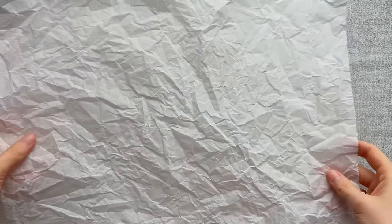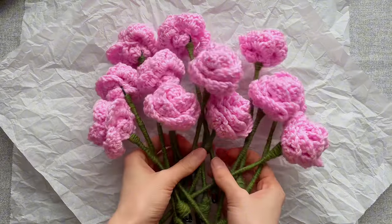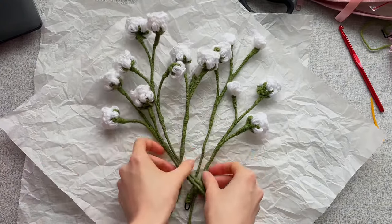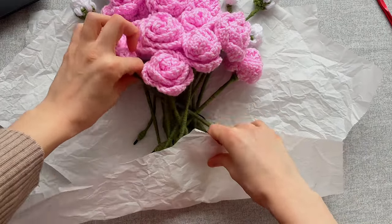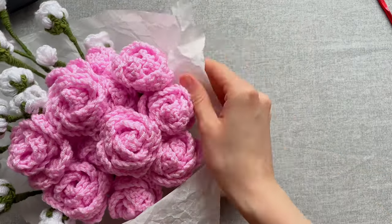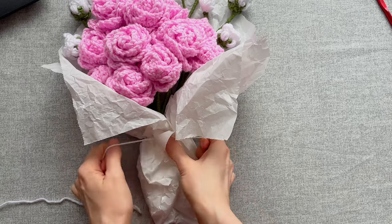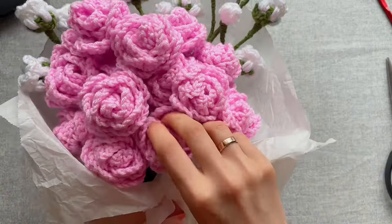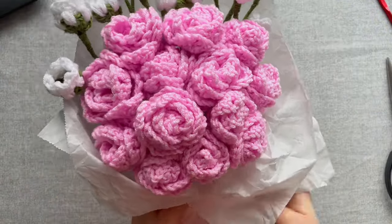To wrap the bouquet you'll need two pieces of paper — I crumpled mine to make it more interesting. Lay them like this, then carefully arrange the flowers. You can put only roses, but I think with lily of the valley it looks more fresh. Be sure to straighten the roses. Fold the paper from the bottom and then from the sides. You can tie it with ribbon — I tie it with yarn and then attach a bow with double-sided tape. Correct all the flowers once more.